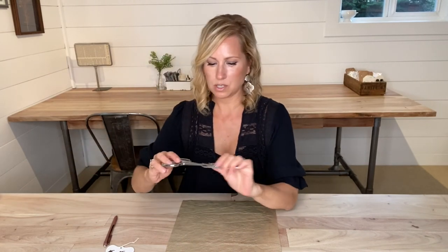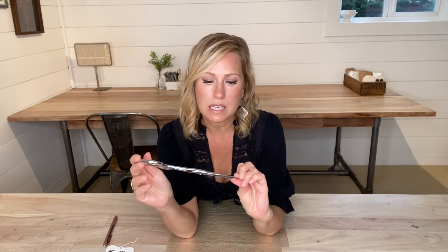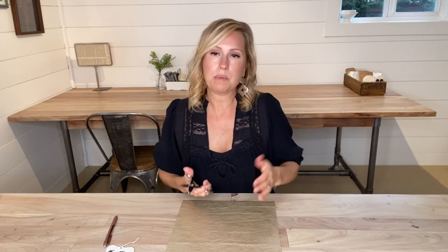Now that I'm finished tracing out my pattern pieces onto my leather, I'm going to go ahead and pull out these stainless steel scissors that I get at my local leather store — for me it's Tandy Leather. These are made by Craft Tool. They're very heavy-duty stainless steel scissors and they're going to be really nice for cutting this metallic leather today.